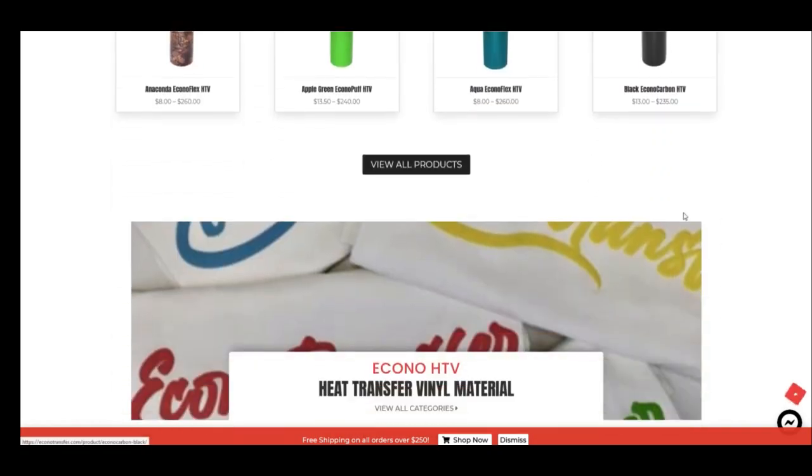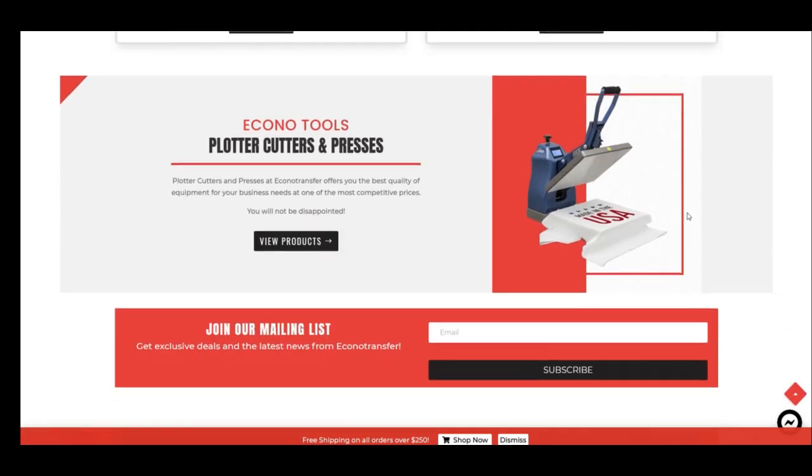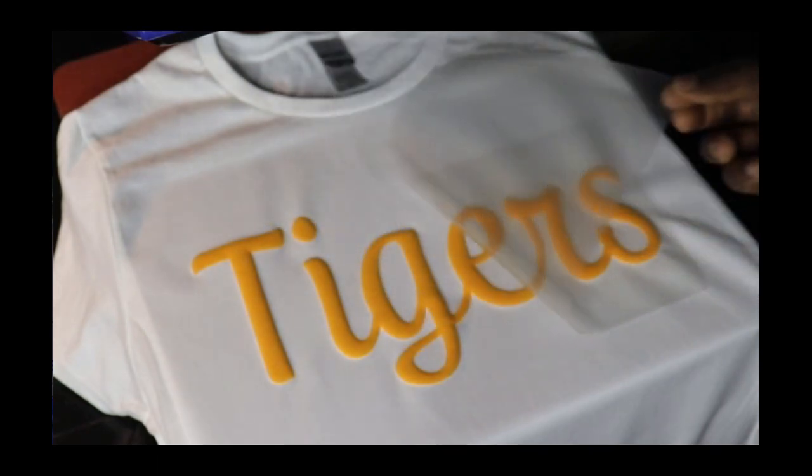So go check out the vinyl link down below and check out the Gimme 5 or the B-Flex Stretch. Also, go check out one of my next favorite stores — Econo Transfer. Econo Transfer is beautiful. Even if you want to use it to start out your brand, it's perfect. They got beautiful colors, multiple colors. In the next few weeks I'm going to be making more videos about Econo Transfer Vinyl, and you're going to see how wonderful they are. They have puff vinyl — beautiful. You're going to have to make some t-shirts using the puff vinyl from Econo Transfer Vinyl, and I'm telling you, you're going to love it. Go check out Econo Transfer Vinyl, link is down below.